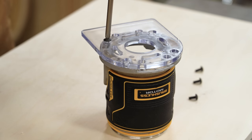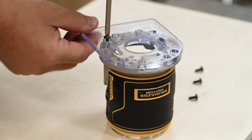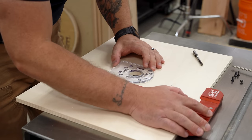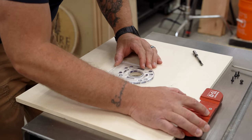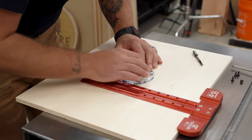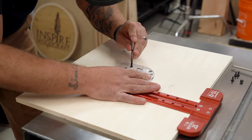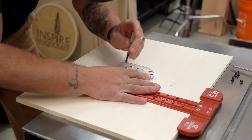Now that I have the center hole established, I'll take the subbase off the router to use as a template. I'll line up the center circle of the subbase with the hole that I just drilled in the tabletop, squared up, and use a quarter inch Forstner bit to make a small dimple in the center of each mounting hole. You might be able to use a self-centering punch here as well — I just don't happen to have one.